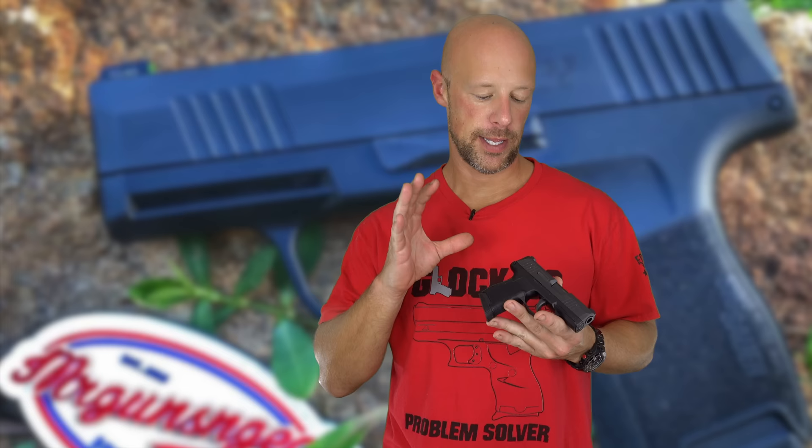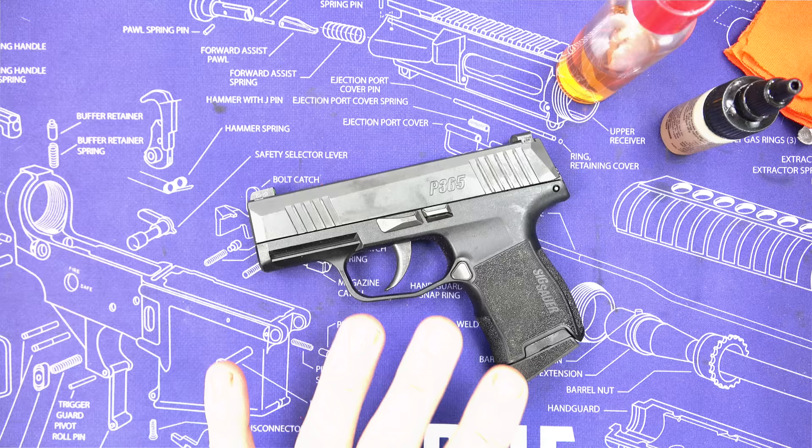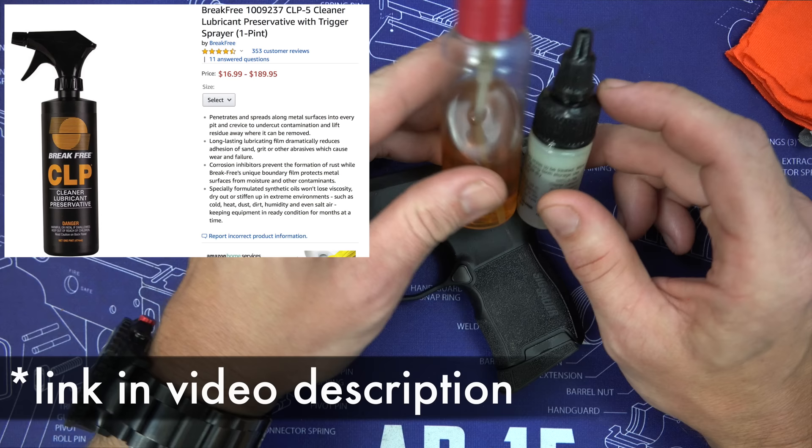Welcome back everybody. Today we're going to go over how to clean and lubricate this pistol right here. This is a Sig P365 pistol. It's something that a lot of new shooters are looking for as a sort of all-around gun, and we're going to walk you through how to clean and lubricate the pistol step by step as if this is your first gun that you've ever owned.